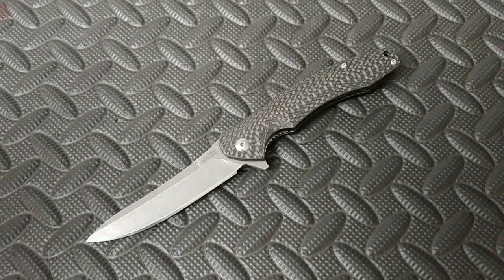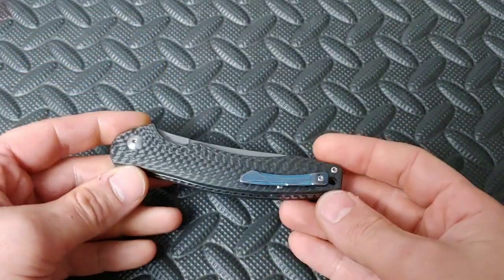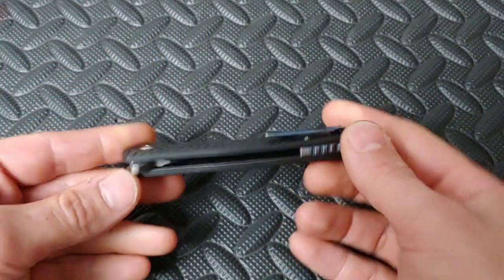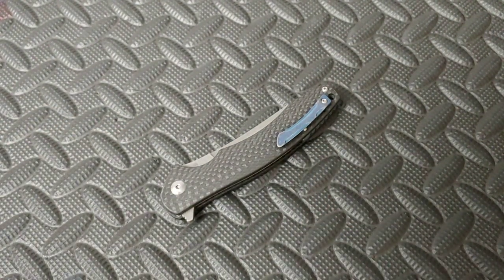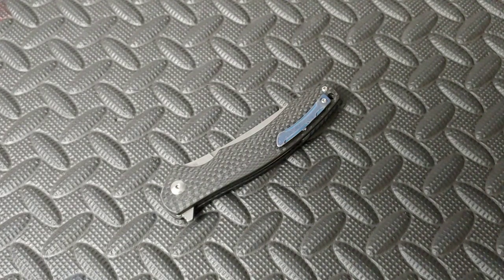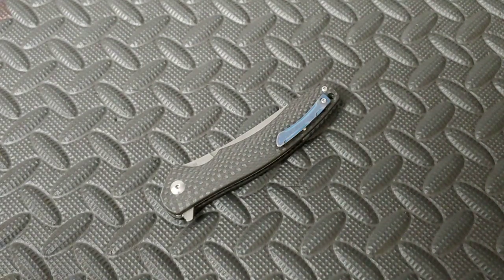I am going to show you some knives in real time and then I am also going to show you some pictures — screenshots I took that I had to get off of online. Thank you to the people that did have the pictures online for me to take screenshots of.